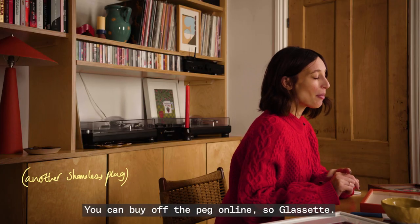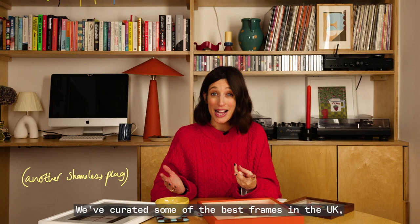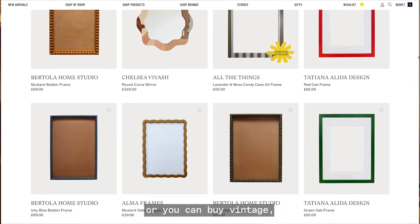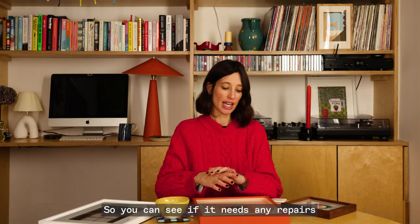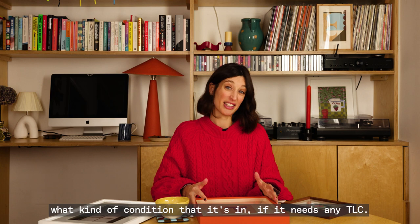You can buy off the peg online — at Glossette we've curated some of the best frames in the UK so you don't have to spend ages looking for them. Or you can buy vintage, but buying in real life for vintage is much better so you can see if it needs any repairs, what kind of condition it's in, if it needs any TLC.